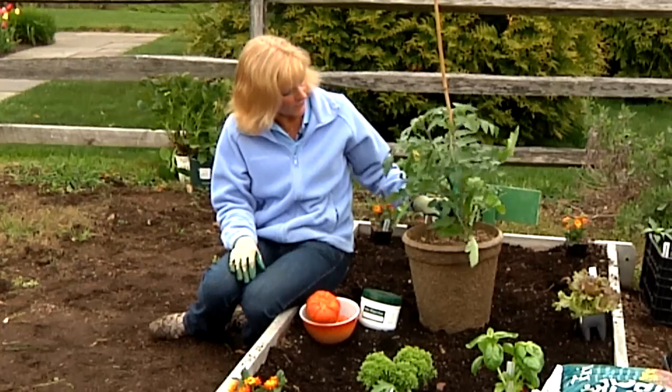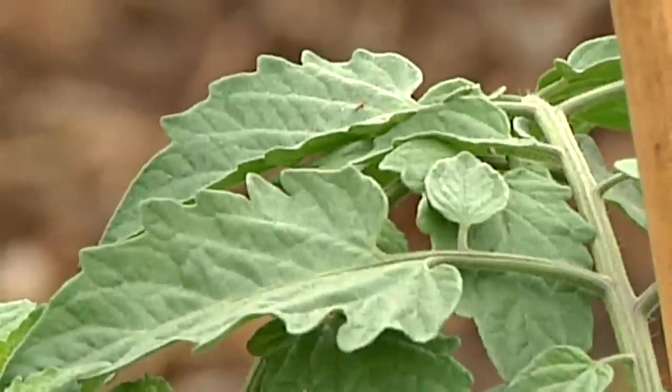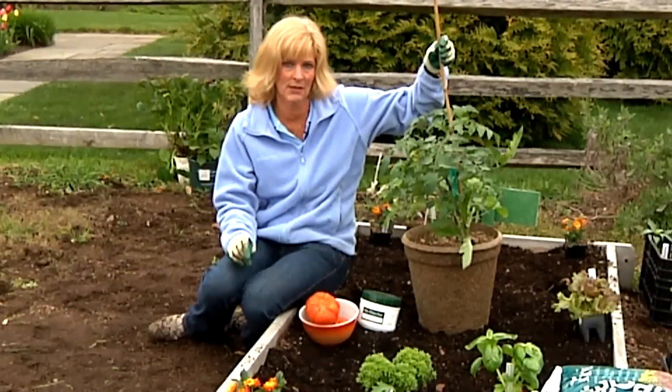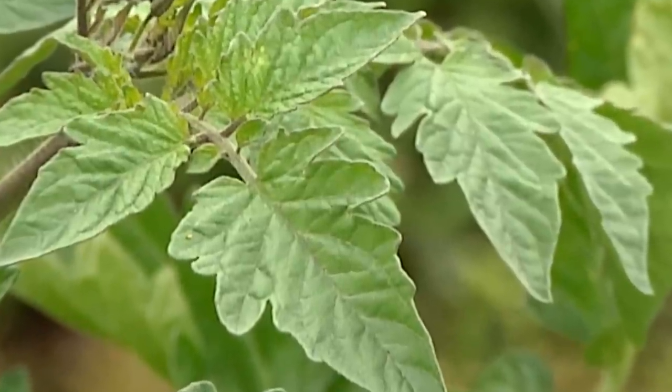Make sure after you plant your tomato that you put your support in. All tomatoes, especially heirloom varieties, need something sturdy — either a tomato cage or, in this case, we're using bamboo. So plant your tomato, put your support in, and make sure you water it thoroughly after planting.